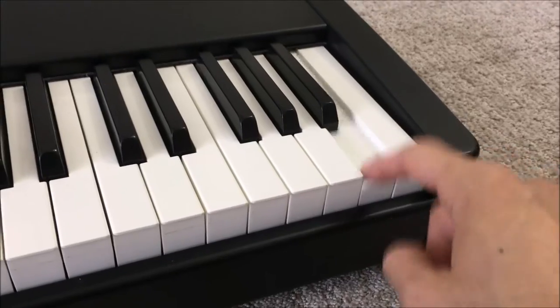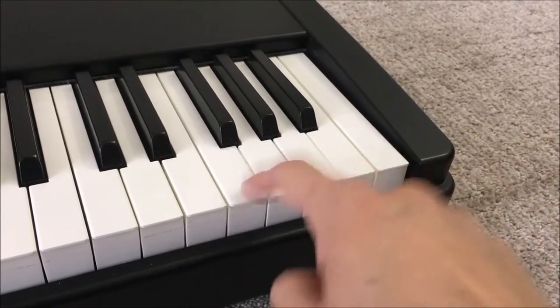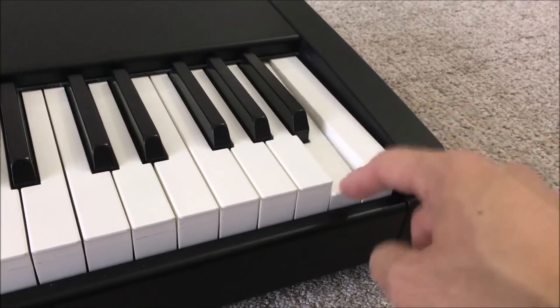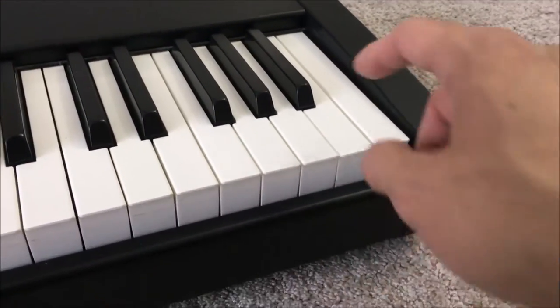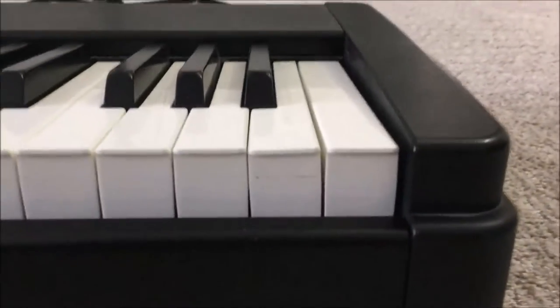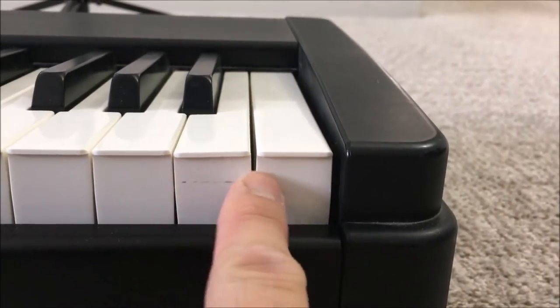Here's the problem. This key here has a much slower action than these other keys, so if you're actually playing anything fast it becomes a very difficult, very annoying problem. If you take a close look you can see that the problem is because this key is slightly tilted.